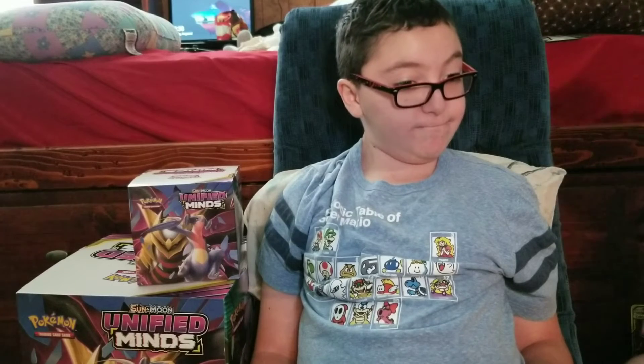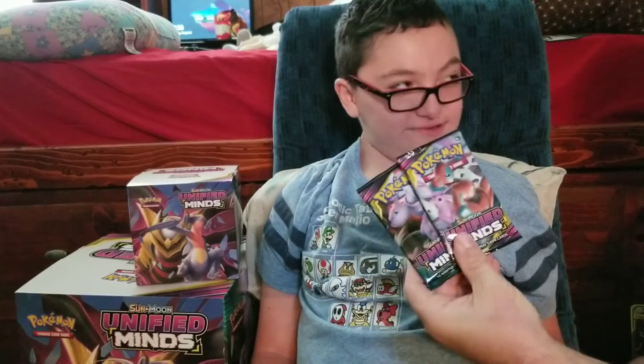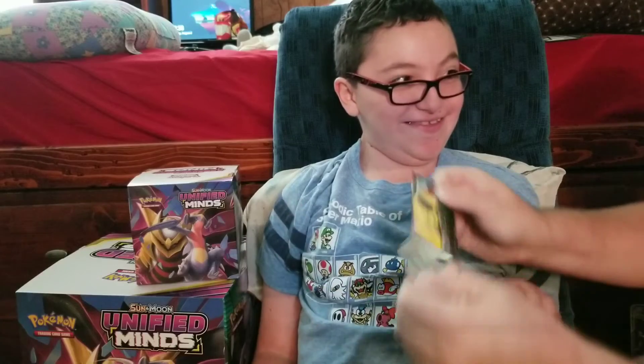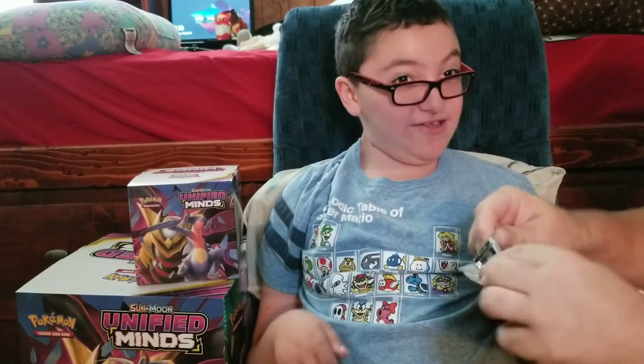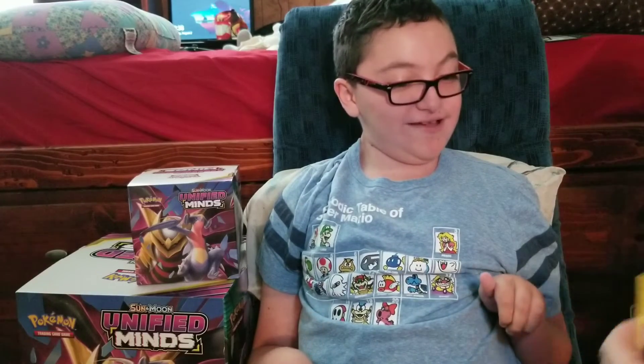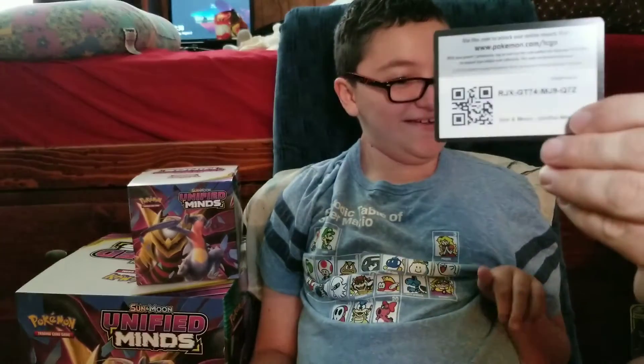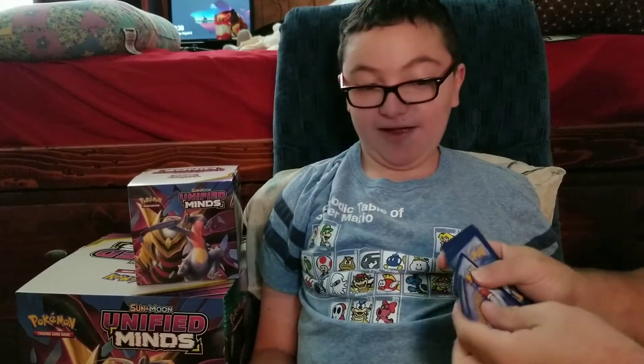I'm trying to be kind of quiet because my baby sister's asleep. Alright, opening Unified Minds — I keep mixing up Unbroken Bonds and Unified Minds. There you go, Pokemon Company — there's your new set name: Unbroken Minds.